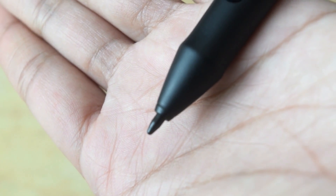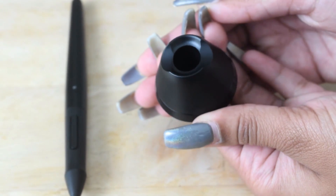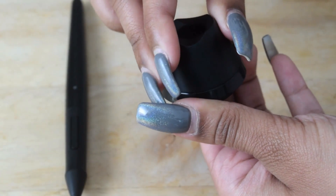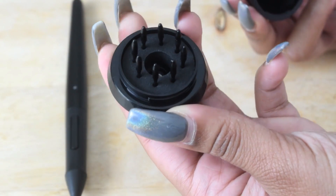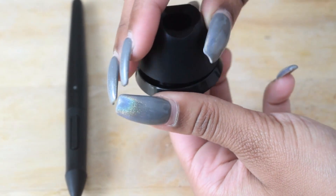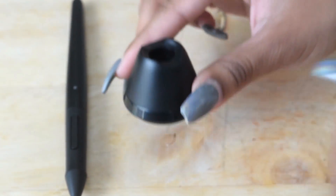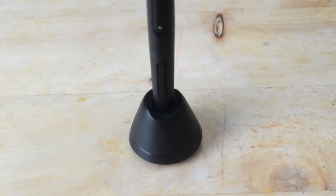Here we have a close-up shot of the pen nib so you can see how it looks. And of course we have the pen holder for the stand, which inside has replaceable pen nibs — that's super cool, so you don't have to worry about running out of pen nibs anytime soon. All you have to do is twist it back on when you want to put the top back on and place the pen right in.